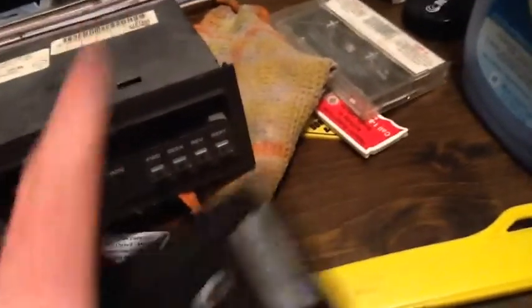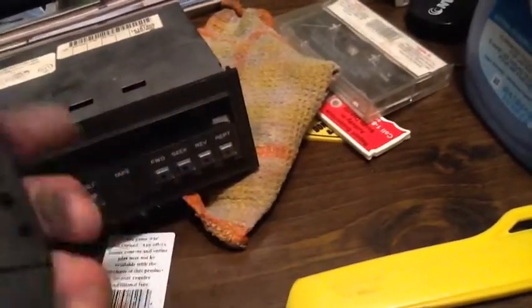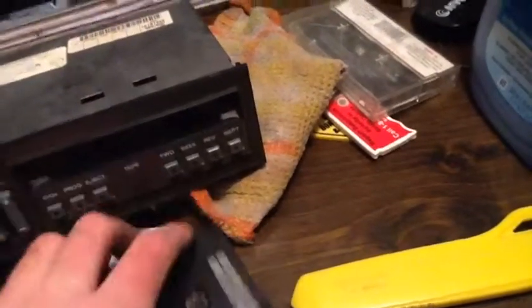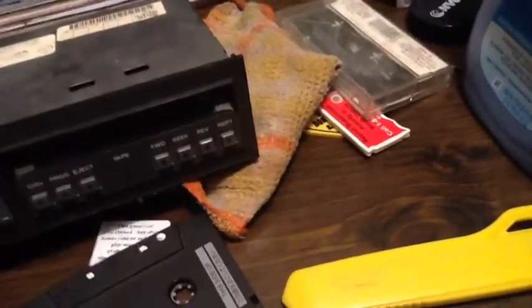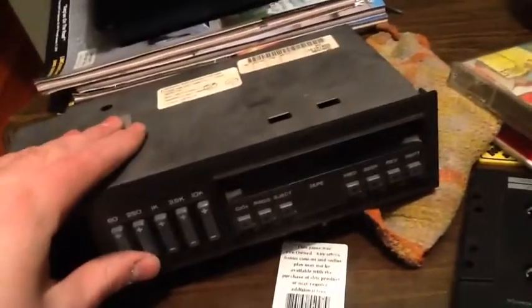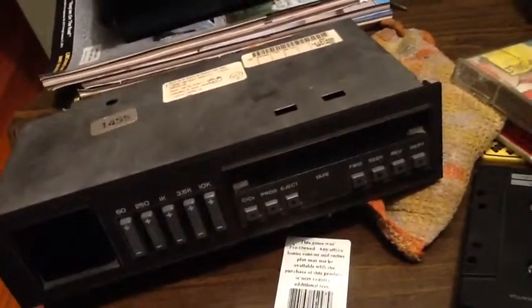I put a tape in. It glows a bunch of different colors, starts clicking and clacking — doesn't play. It goes back to the radio and then the tape gets stuck. So I've got to take the top off and eject it manually. I even tried it with my Earl Pitts tape, and I know that tape works. This one just doesn't work.